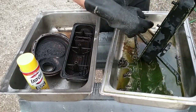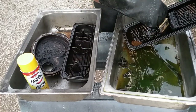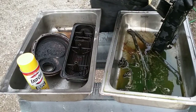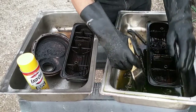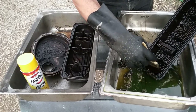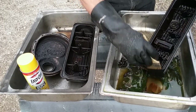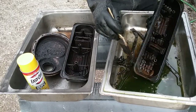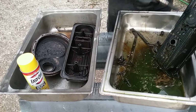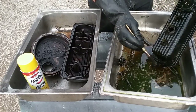If this stuff actually works halfway as good as I think it might, I'll probably get me a big deep bucket, dedicate it to this, and have a bucket that I can dip parts in and just leave them for a couple hours and let the grease and filth burn and dissolve away. Nobody likes washing parts, unless you're some kind of weirdo.